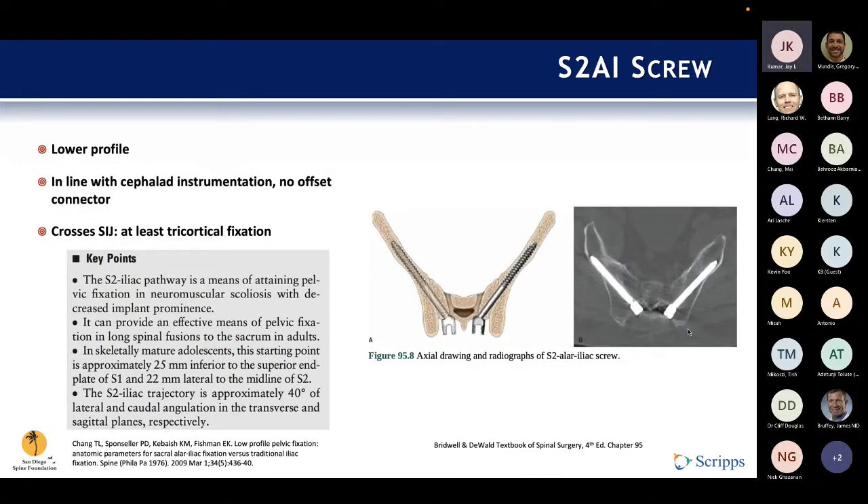Innovation never sleeps, and these drawbacks led to the development of the other workhorse screw of the modern era: the S2AI screw, the sacro-alar-iliac screw. To the best of my knowledge, it was first described by Dr. Schwab at Hopkins in a talk from 2007 and formally published in 2009. It was attractive because he operates on many pediatric patients who have less soft tissue covering, and this is a lower profile screw — it's below the crest. It also has a more medial starting point, making it easier to align with the rest of the cephalad instrumentation without requiring the offset connector needed with the iliac screw.